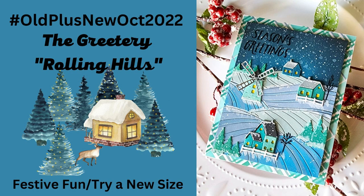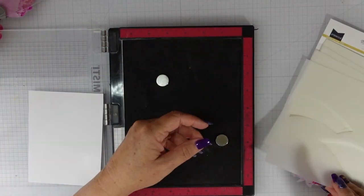Hi everyone, it's time for another Old Plus New video. Use the hashtag on the screen to tag us in any of your projects or to find any of the other creators. This month we are creating with the prompt 'Festive Fun' or 'Try a New Size.' As you can see, I went with Festive Fun.